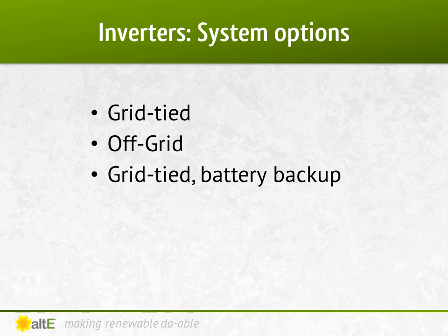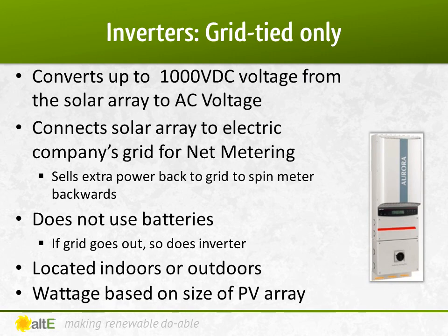Inverters are used in three different types of solar systems: grid-tied, off-grid, or grid-tied with battery backup. A grid-tied inverter only connects the solar panel directly to the electric company's grid through fuses and breakers. Through net metering, if you make more power than you use, your electric meter spins backwards. More often than not, it will just spin slower as your house uses all the power you make and needs to buy less power from the grid. At night, or during cloudy days, you just buy all of your power from the grid, same as usual. If the grid goes out, so will your house power, even if the sun is shining. The only noticeable difference is that your electric bill will be lower than before you got solar.